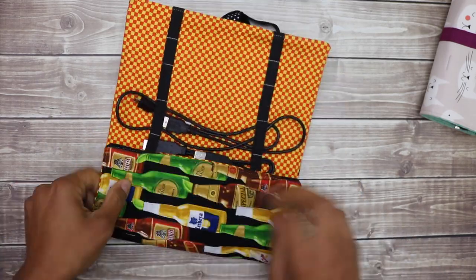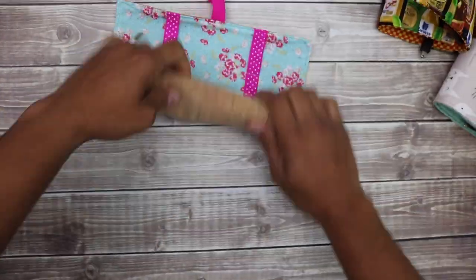Hey, it's Vanessa the Crafty Gemini, and in this video tutorial I'm going to teach you how to make a super cute and functional cord keeper using some basic supplies and elastic.